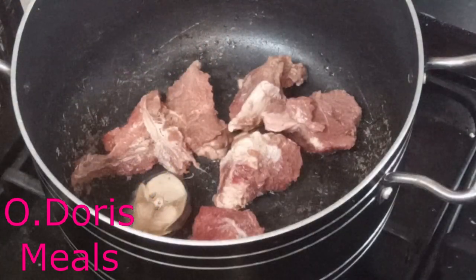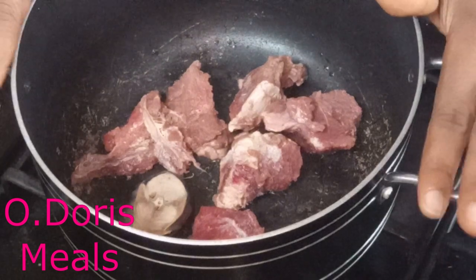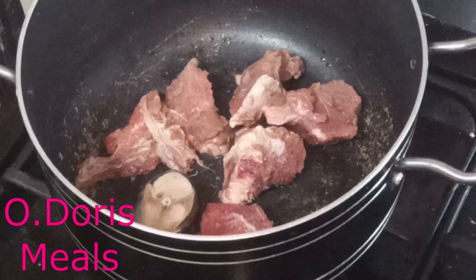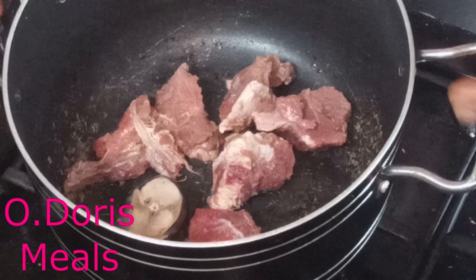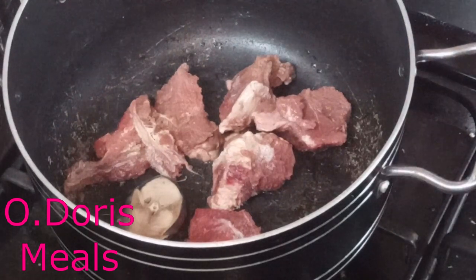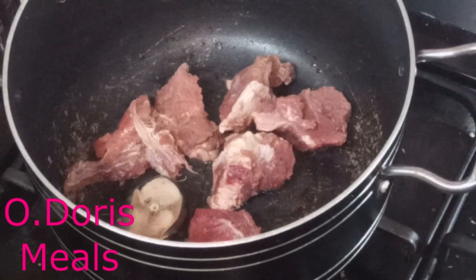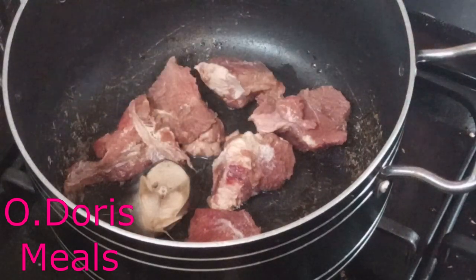Alright guys, away from blending our melon — we want to start cooking our soup. This is what I'm using for this soup; as you can see, there are quite a few. I could not get more in the market because of the lockdown. In my location we are even on a 24-hour curfew, so I just have these few things left.